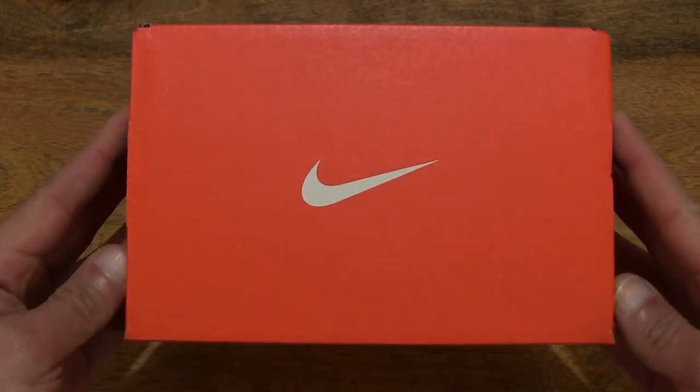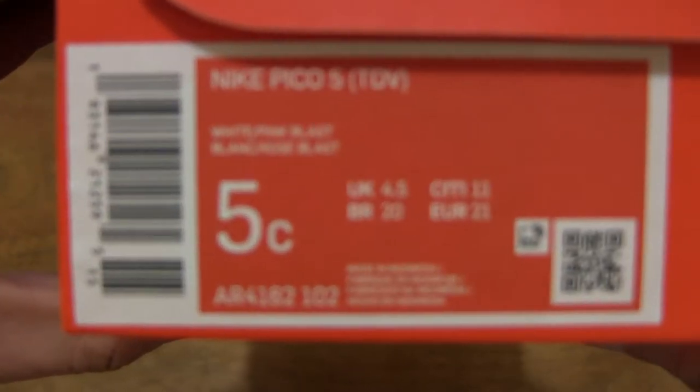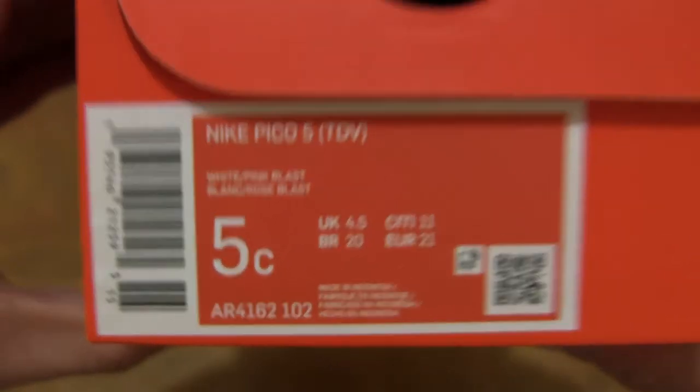Let's first take a look around the outside of the box. In this box is a pair of Nike Pico 5 baby and toddler shoes. This pair is in a UK size 4.5, US size 5C, EU size 21, and it's in a white, pink blouse colorway.